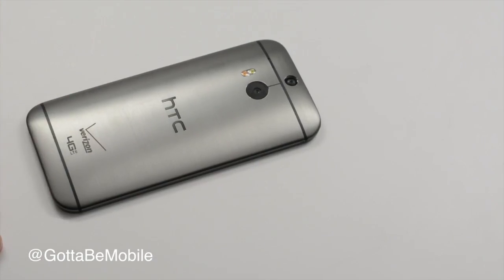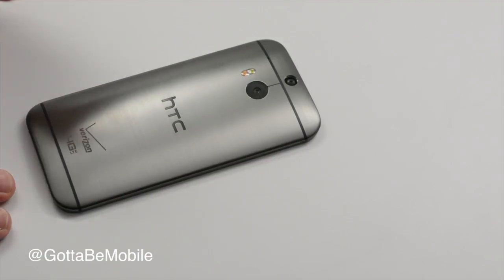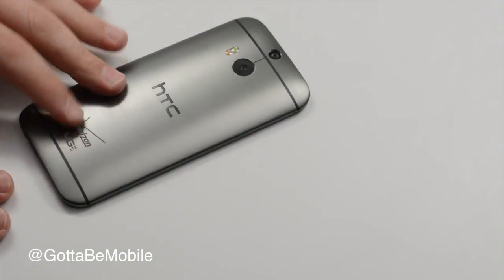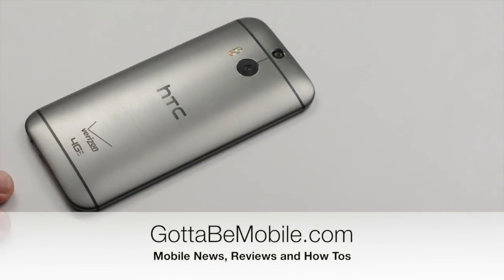This also comes with HTC Assurance, so if you crack your screen within the first six months they will fix it for free. There are some software extras such as 50 to 65 gigabytes of online storage through Google Drive or other services. That's our fast look at the Verizon HTC One. If you like this video please hit like, subscribe, and share with your friends. We'll be back with more comparisons of this device to other devices very soon.